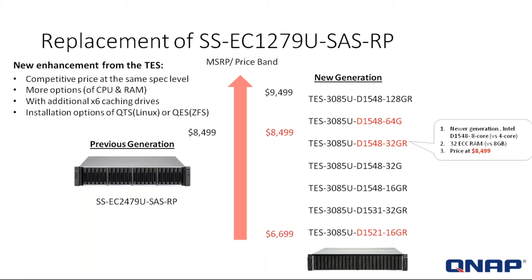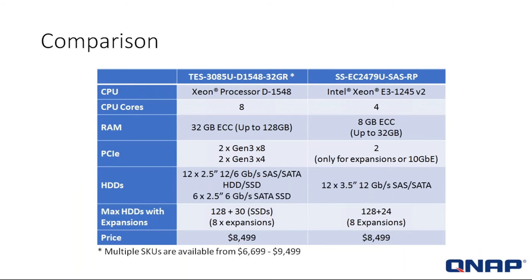The starting model of the TES-3085U comes with the D1521, 16 gigs of RAM — a newer generation Intel four-core D1521 versus the old four-core, and 16 gigs of RAM versus the old eight gigs — at a starting price of $6,699. The comparison shows: CPUs going from 8 to 4 cores, RAM starting from 32 where it used to start at 8, and that can go up to 128. PCIe slots: 4, where before there were only 2.